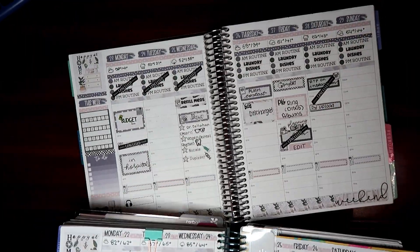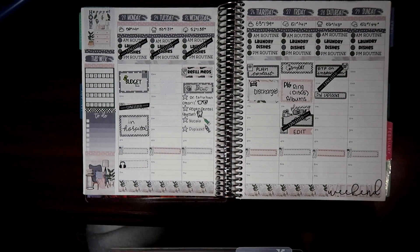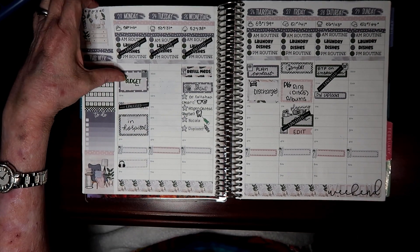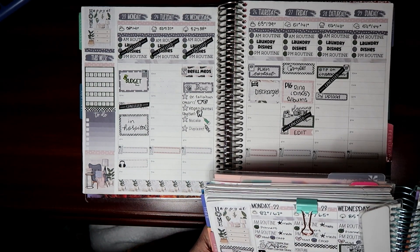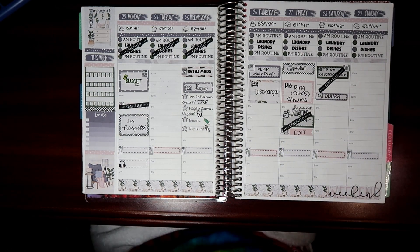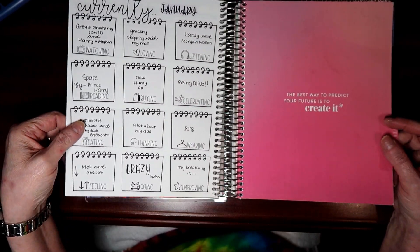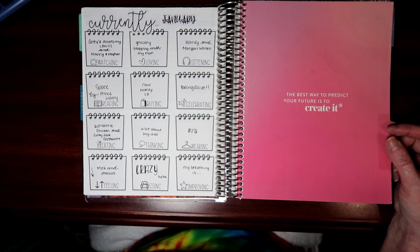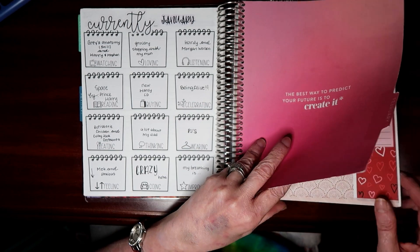This kit right here — I think my last 'Plan With Me' because I filmed it before I went in the hospital — this is the rest of this kit. It's called 'Let's Stay Home.' This is the first time I used it and this is when I was in the hospital, so you see all the cancelled things across here. Ironically I used it the 22nd through the 28th of May, and originally I used it the 23rd to the 29th of January. I did go back and fill it out, but it's not something I filled out at the time.